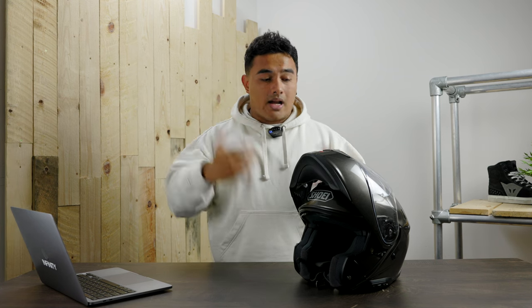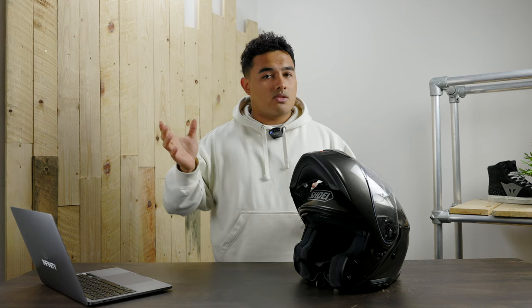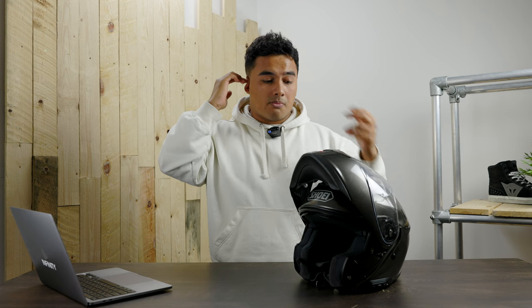The ear cups — something not normally talked about, but those of us with bigger ears can encounter helmets where our ears flip down. I had no issues with this helmet at all. The ports are perfectly big enough, and as you may know, having your ears folded over for a long period gets very painful, but the large ports here prevent that completely.